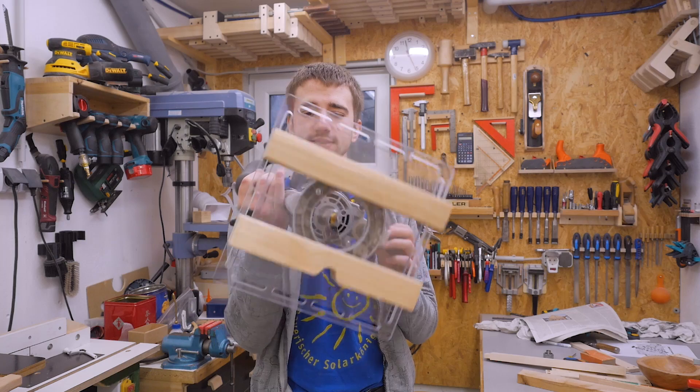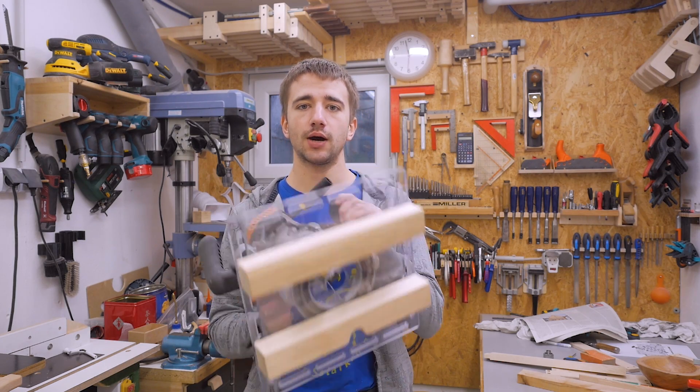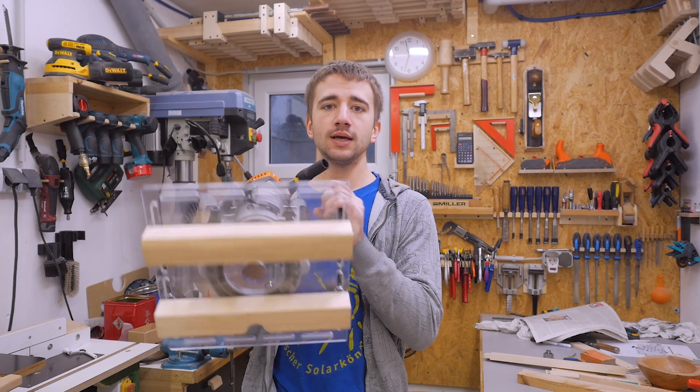I watched a video from the Samurai Carpenter where he made a router jig for joinery that can be used on small pieces and also on very big pieces. I quite like this design so I made my own version of it. I will link his video in the description, and now I'm going to show you how I built my version of it and after that a few examples of how it's been used.